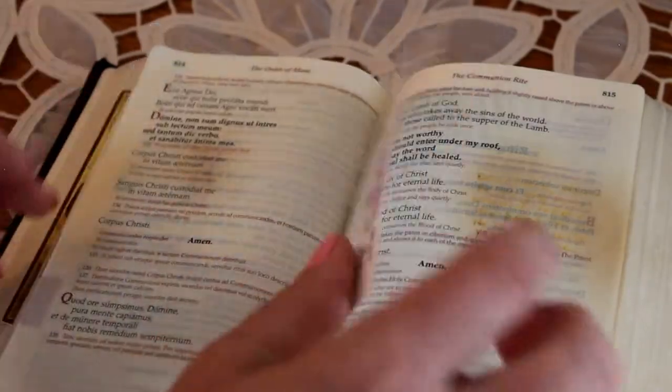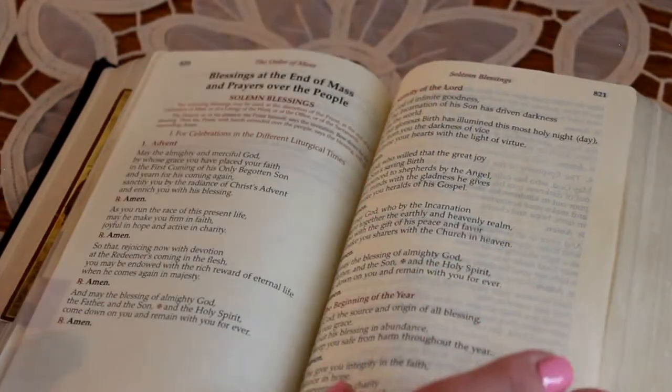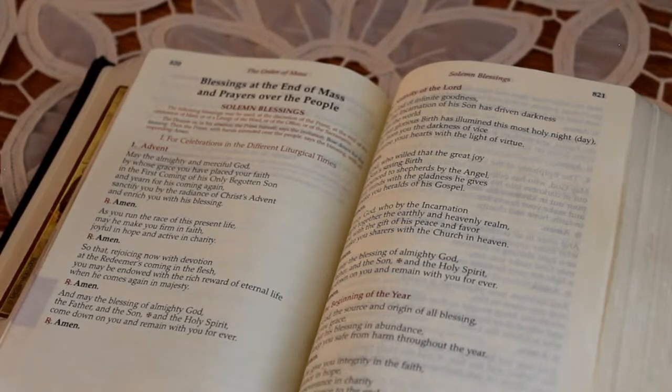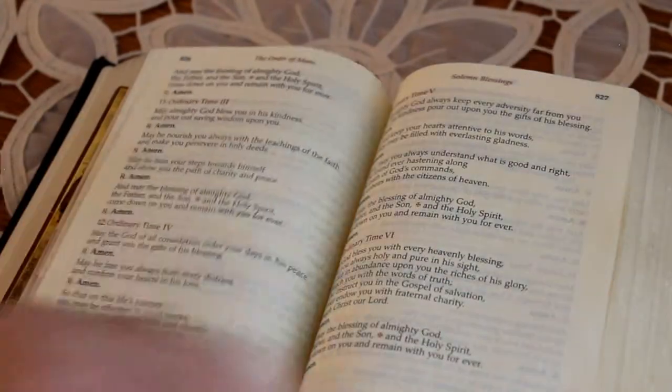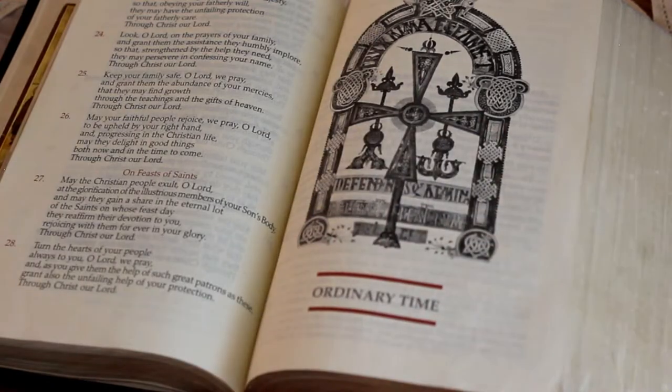After the prefaces we go to the Communion, and it has all the prayers again — these are extra prayers that I use. Then the concluding rite of the Mass. The next section in the book is ordinary time.